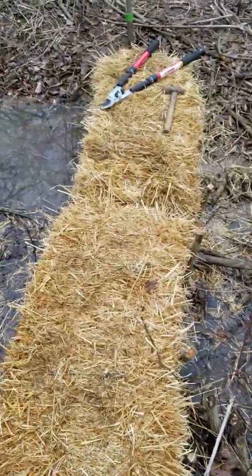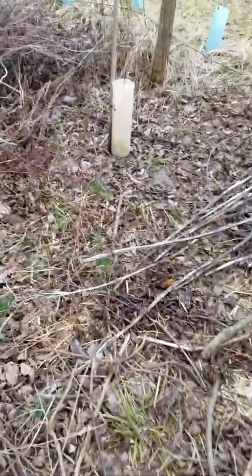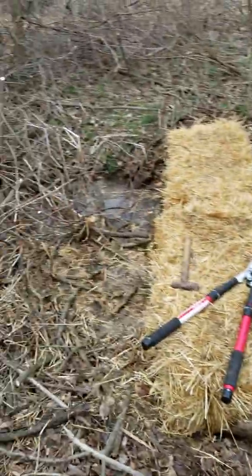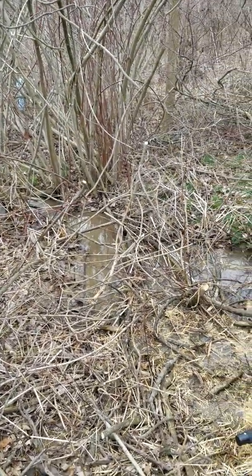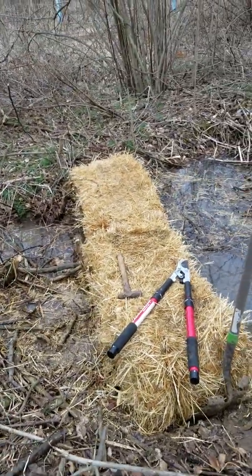You might be thinking, what if you get a four-inch rain? Well, they'll probably blow out, but I don't really care because there's a bunch of vegetation downhill that they'll get caught in. So I don't really have anything to lose except $10, and it's a fun project. We'll see how it goes.